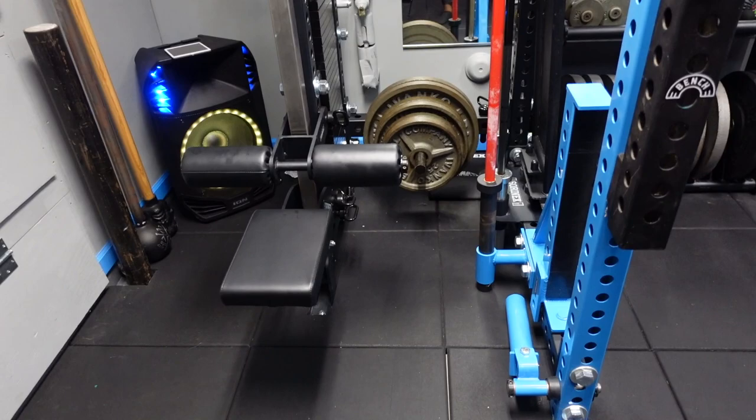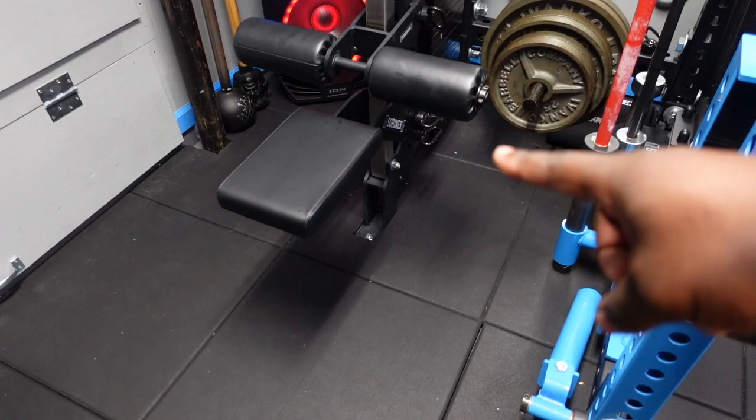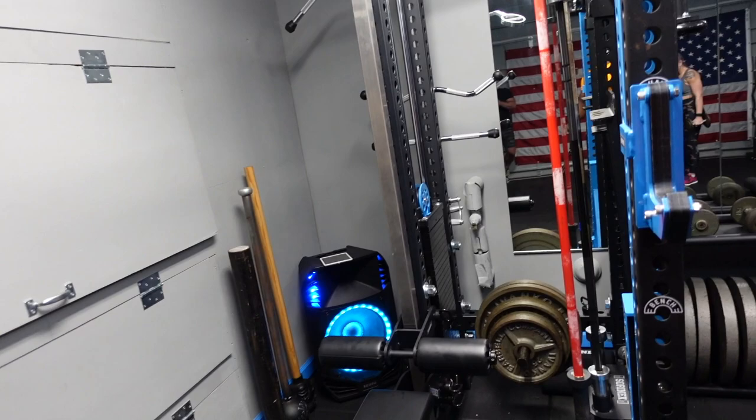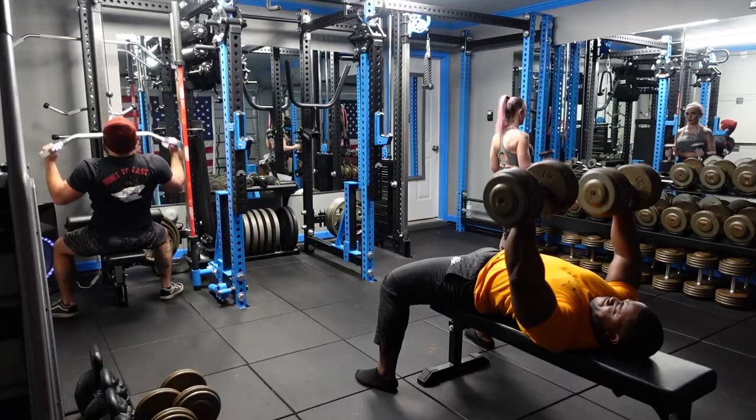Alright guys, so one thing that AJ did to kind of optimize this space — which is a really cool solution I try to recommend to a lot of people — he upgraded this stack to 300 pounds, and then he added these two pieces right here: one being the bulldog pad, the other being the thigh pad specifically for the cable column, which will in turn allow him to use this as a lat pulldown and not only a cable column. Really slick little setup right here. Big fan.